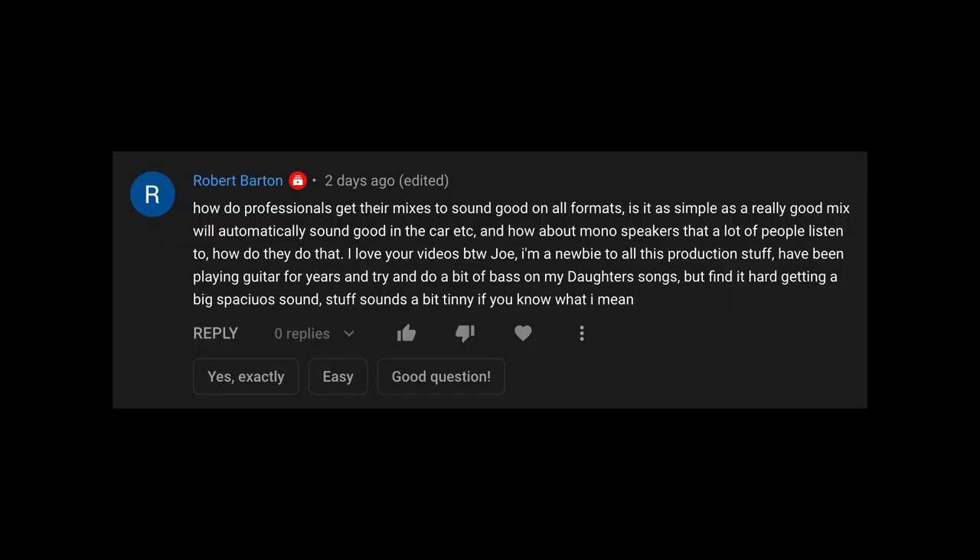Robert Barton fires off a doozy: 'How do professionals get their mixes to sound good on all formats? Is it as simple as a really good mix will automatically sound good in the car, etc.?' This is a great question — very common — and it's something we all have to deal with. We've all had that moment where it sounds amazing here, then you take it there and it sounds terrible.